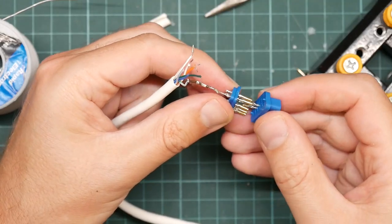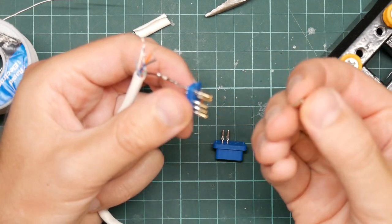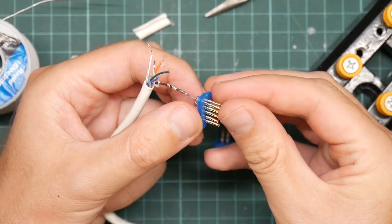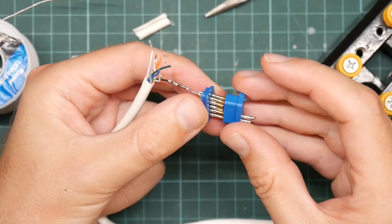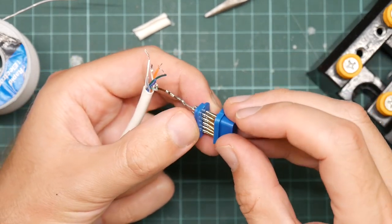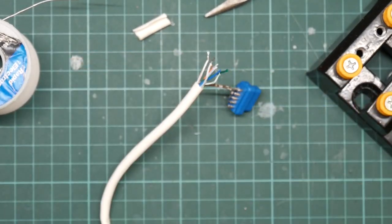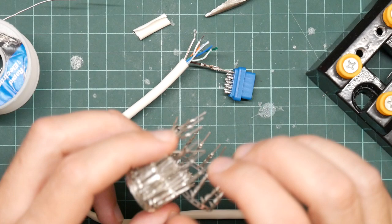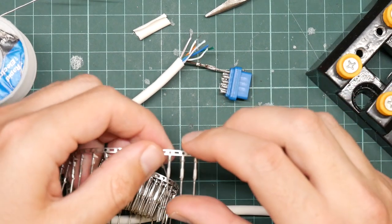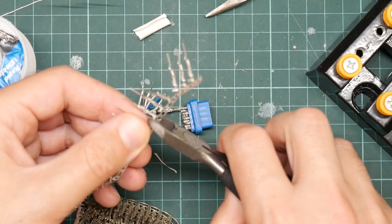I think that's actually going to work. Let's crimp up some more. You get these things in a ribbon, so I just need to pull a few off. We're going to need three more for the directions, two more for the buttons and one for ground.